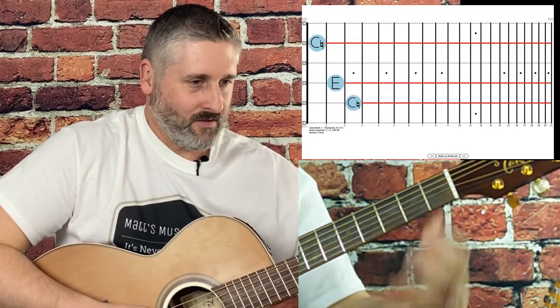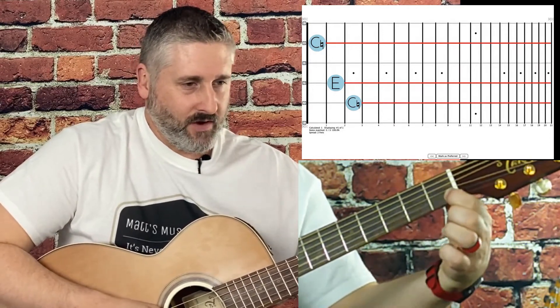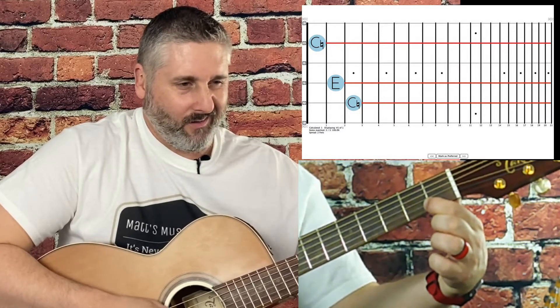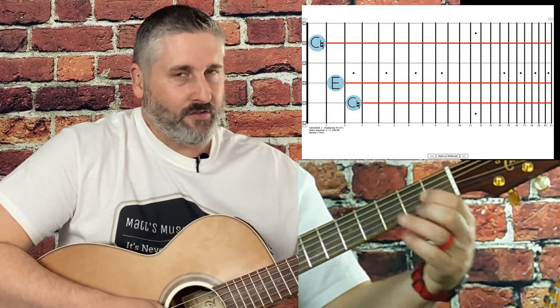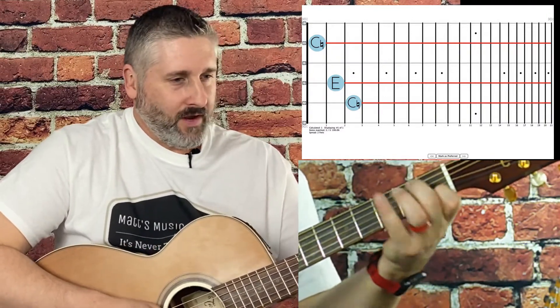A question I get asked: you can touch anywhere within the fret — hear that? You just can't be right on the fret itself — hear that buzzing? If you're getting that noise, you don't want to be actually on the metal fret.